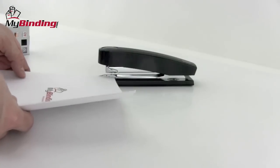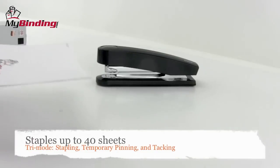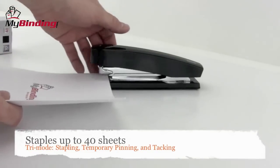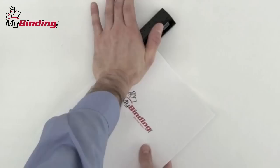Designed in Germany, the B5 is meant to serve you well and to last a long time. It will staple up to 40 sheets at a time and has the ability to do stapling, temporary pinning, and tacking. It has a throat opening of 4⅛", allowing for large and deep margins.